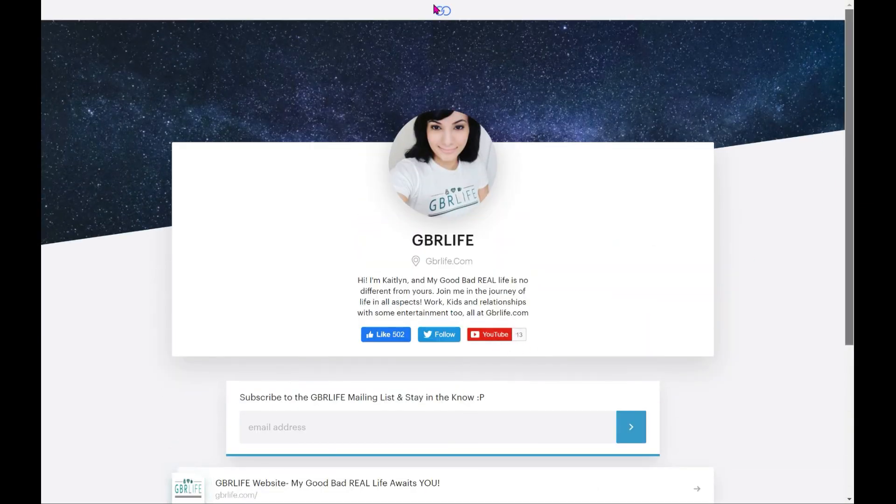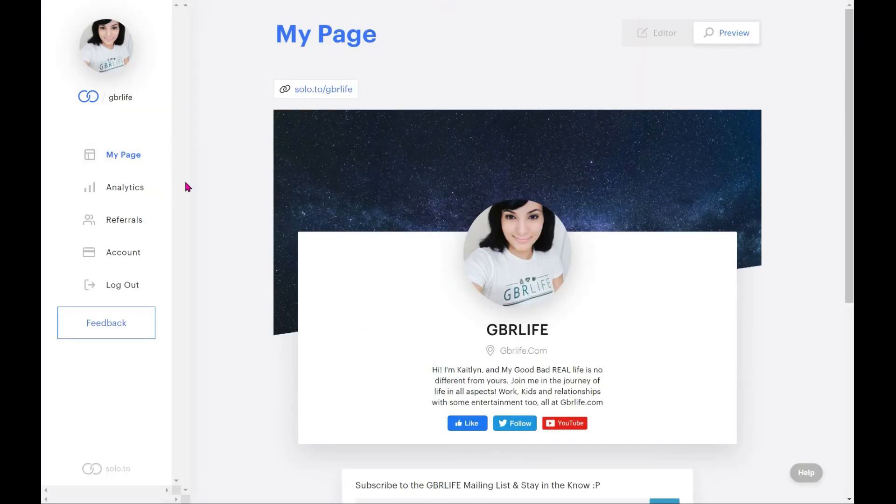That's it for this week's video. Next week I'm going to do Linktree in the exact same manner — showing you the inside — and the week after that I'll be showing you Bio.fm. It's just me, Caitlin, inside GBR Life. Next week it'll be GBR Life's Linktree walkthrough. Come back, keep watching, subscribe, and I can't wait to talk to you all next week!